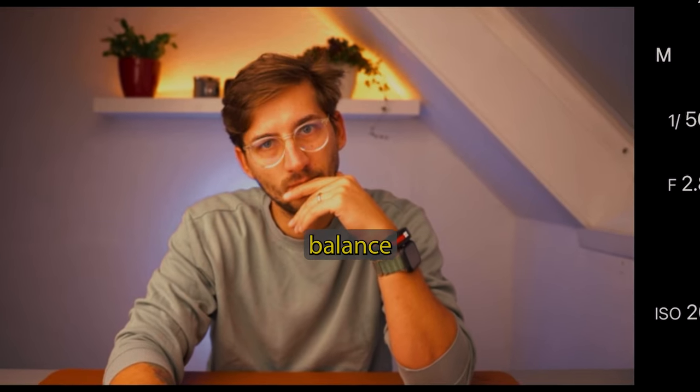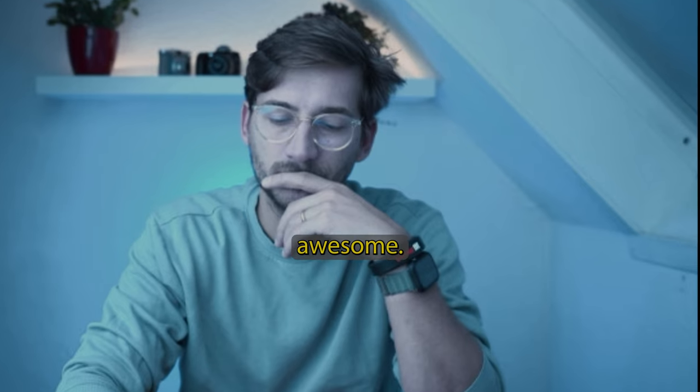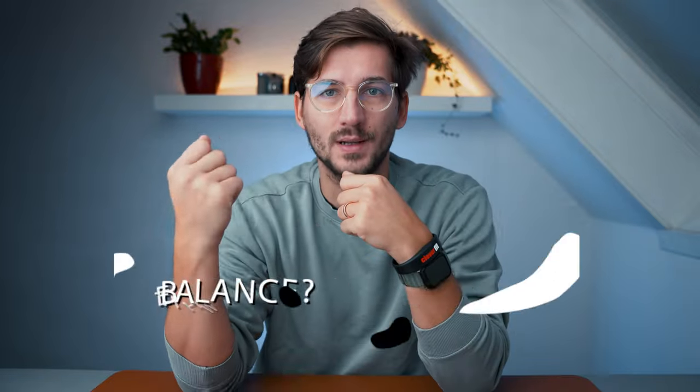Today we're gonna talk about white balance and why some photos look cringe on camera while some look awesome. If you watch this video till the end, you'll have two free secret ways of how to nail the white balance every time regardless of where you are. But first, what is white balance?